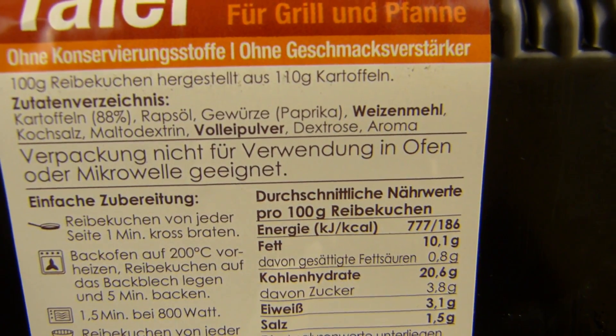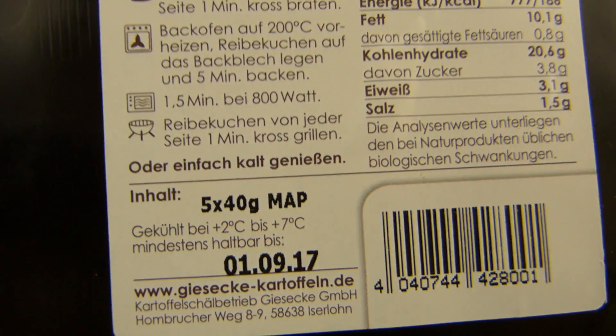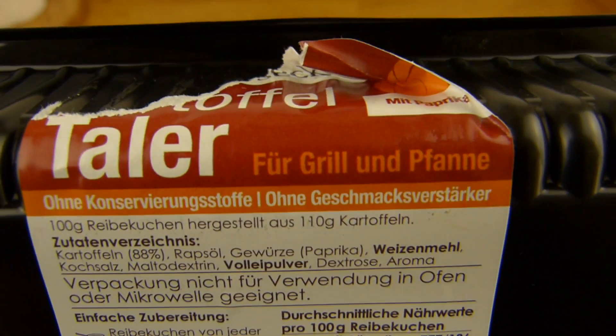Hier steht jetzt drauf mit Gewürze. Aber da sind Paprika-Stückchen drin — das rote hier wird wohl ein Paprika-Stück sein. Keine Ahnung, ist wohl mehr ein Joke oder so. Das hier ist das Mindesthaltbarkeitsdatum, das ist ganz nahe, deshalb muss ich das jetzt machen. Ohne Konservierungsstoffe, ohne Geschmacksverstärker, für Grill und Pfanne.